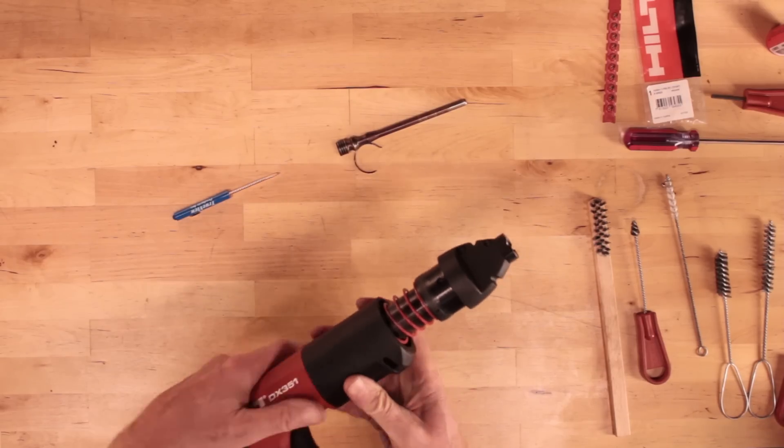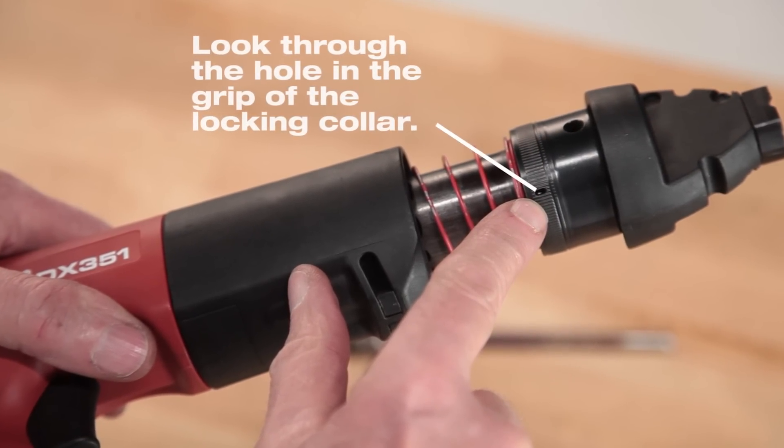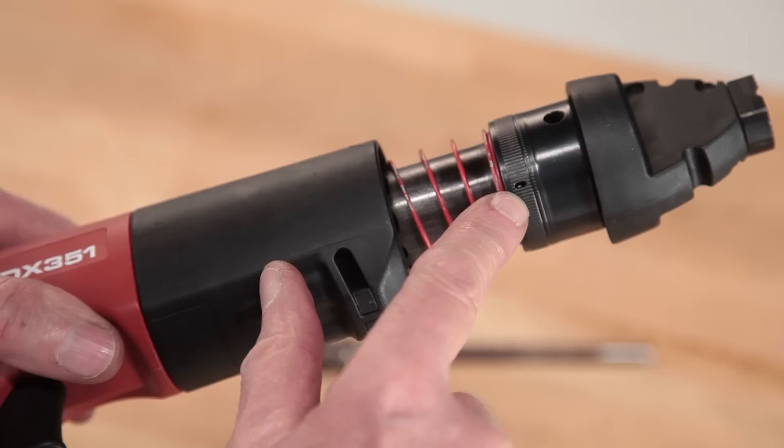Once set, the guide collar should rotate only in one direction. Look through the hole in the grip of the locking collar. The tip of the annular spring should be visible through this hole.